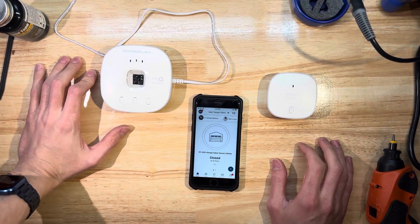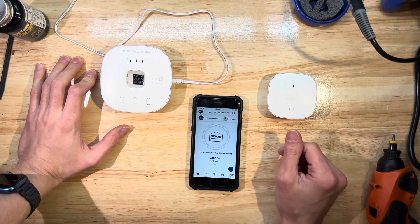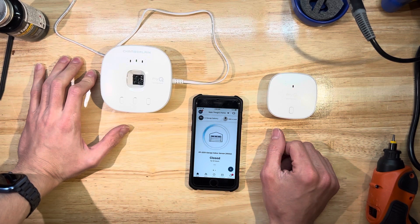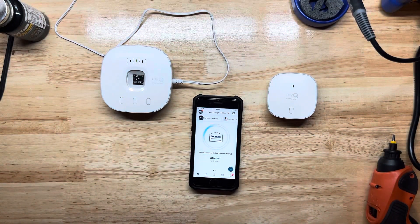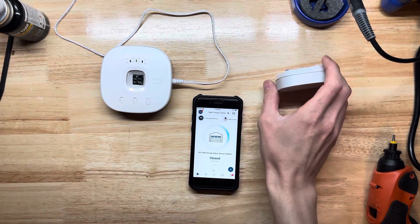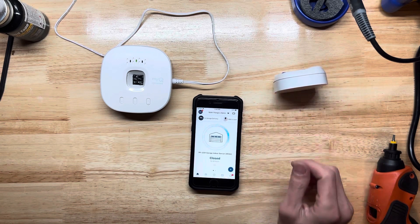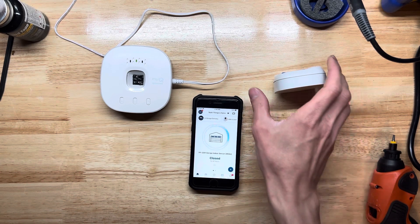I've got my old iPhone logged into the myQ account. This is the hub on myQ that I'm going to test. I'll go ahead and run it - take a look outside into the garage. That opens the garage just fine. Now I'm going to mock that the garage is open with the sensor.